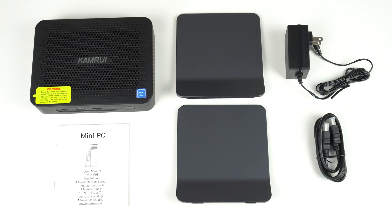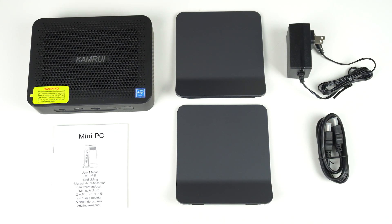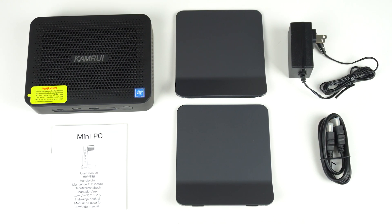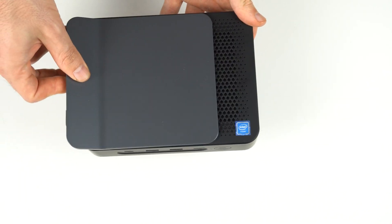In the box is the mini PC, a pair of magnetic vertical stand covers, an HDMI cable, and power supply. This is one of the very few minis that doesn't come with a monitor mount. I prefer a vertical stand, but it couldn't hurt to have both.